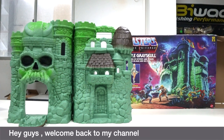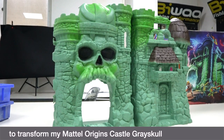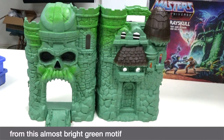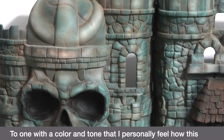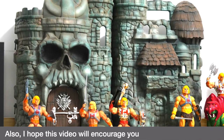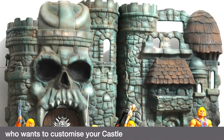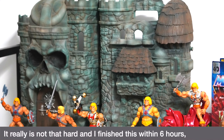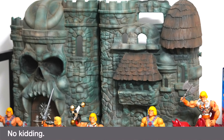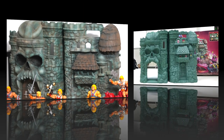Hey guys, welcome back to my channel. In today's video I'm going to apply a few layers of paints to transform my Mattel Origins Castle Grayskull from an almost bright green motif to one with a color and tone that I personally feel this centerpiece of any MOTU collection should look like. I hope this video will encourage you to customize your castle — it really is not that hard, and I finished this within six hours.